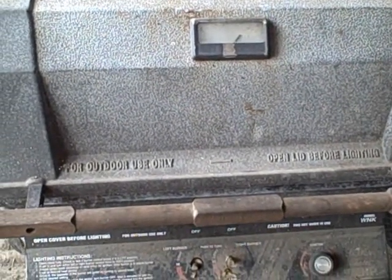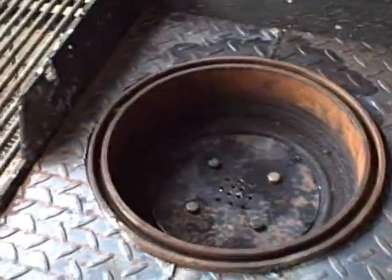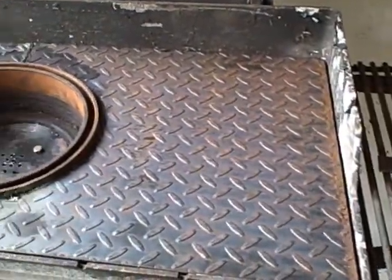Rooster Dad 50 here, just giving you the latest update on what I've done with my homemade forge made out of a grill. Here's where I'm at right now — it's turning out pretty good actually.